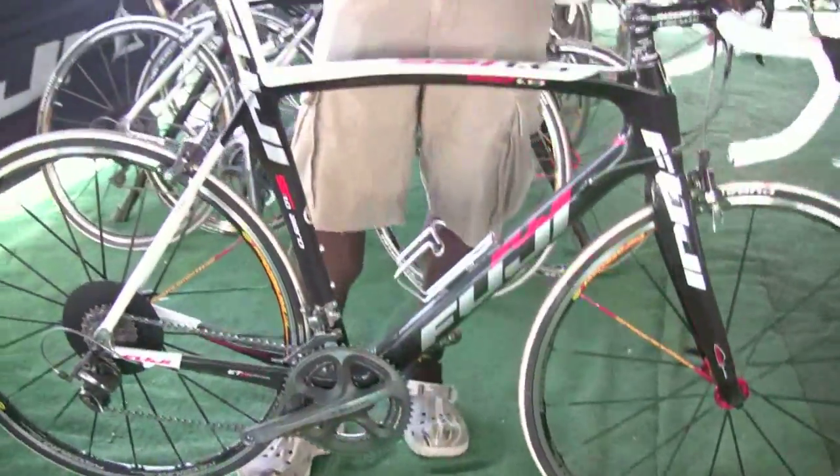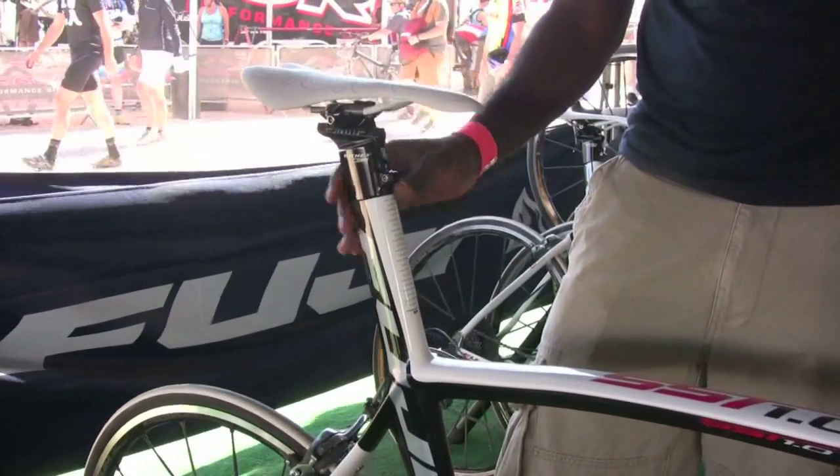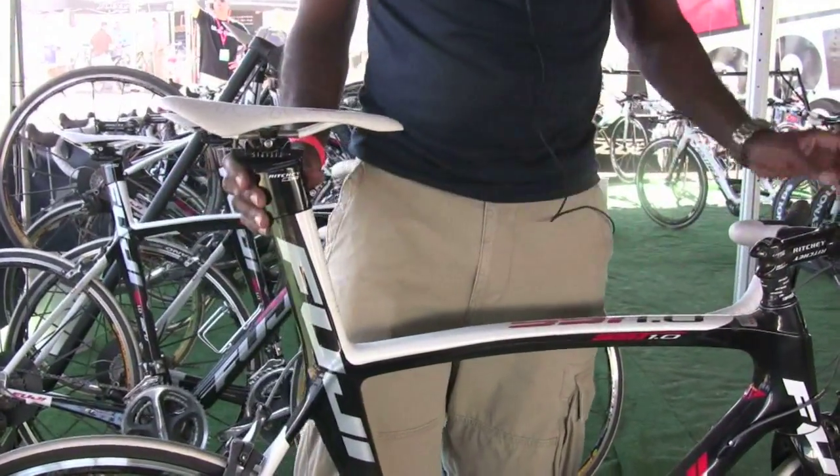Moving up, we have an aerodynamic seat tube with an integrated seat mast — the IST system, integrated seat tube — and a custom designed Ritchie clamp that allows you to do negative five degrees forward position, as much as 25mm setback.